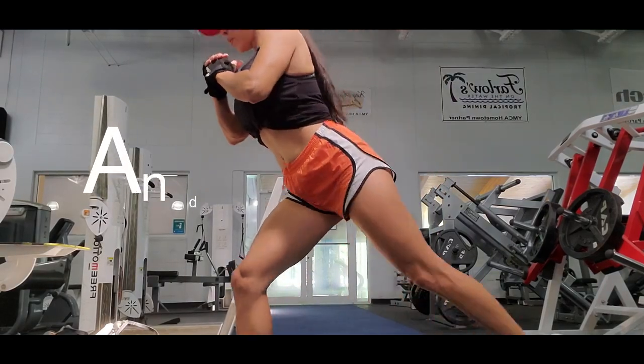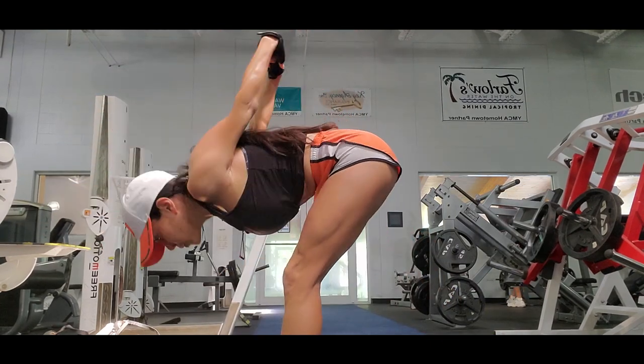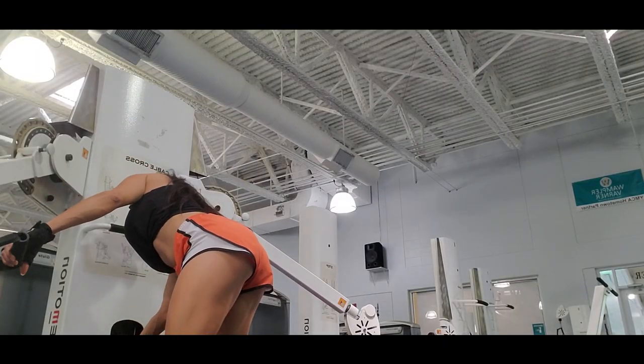Hi guys, it's me Andrea, and today's video I'm gonna show you how I work my upper body. I always try to stretch first because it's really important before getting into the routine.